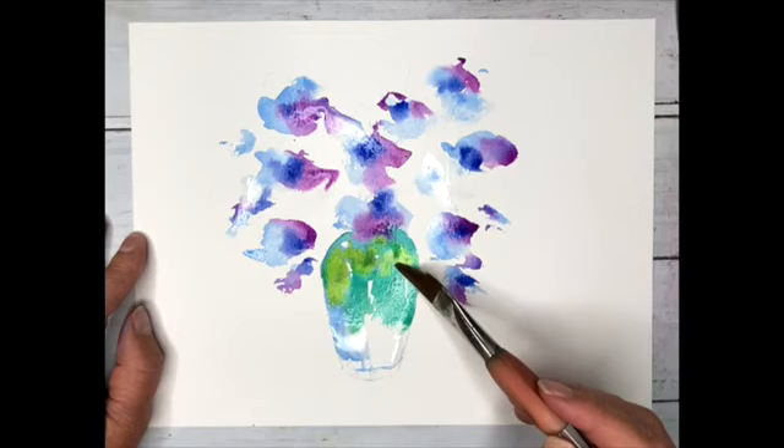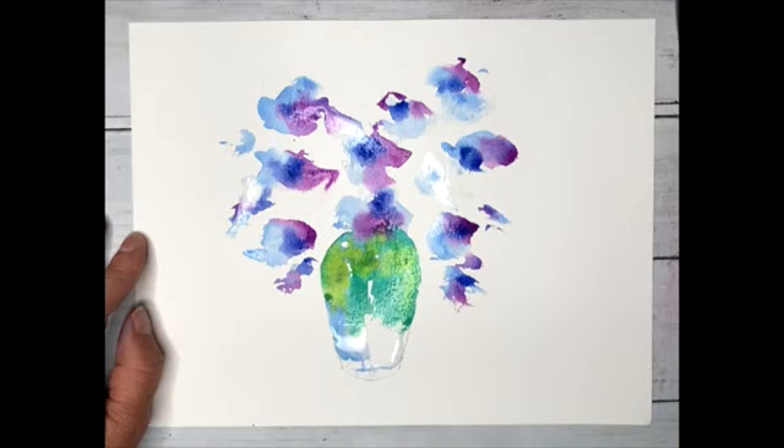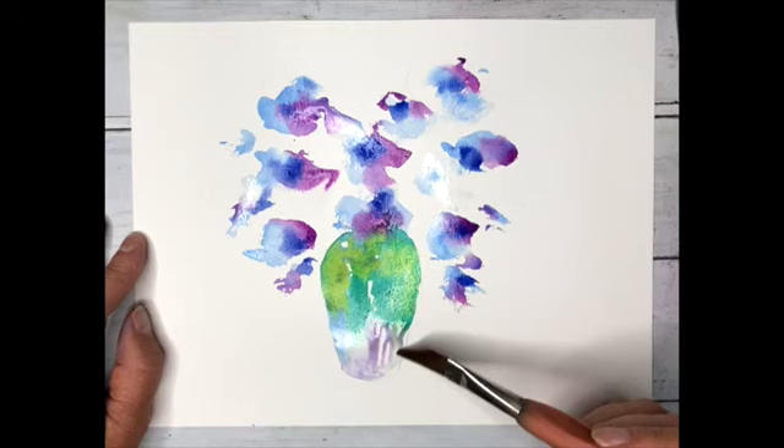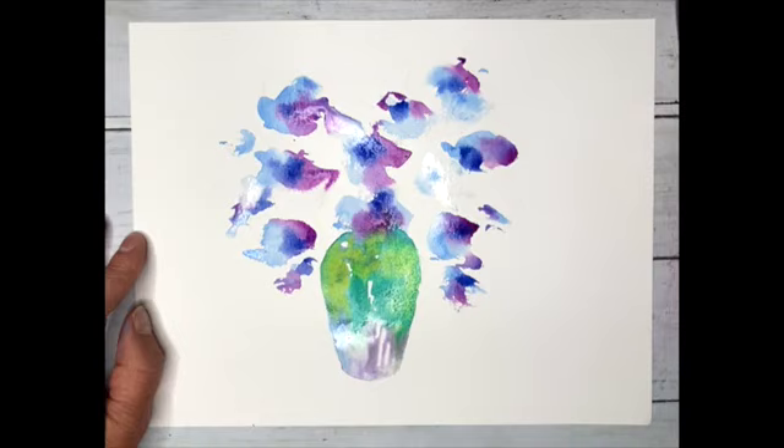A little bit of sap green now - no expense spared on our painting. Look at the glow there. We're trying to get the look of one of those iridescent, turn-of-the-century pots from France - a little shop just off the high street in Paris. A little bit of water, just dragging that colour down, allowing it to bleed gradually.